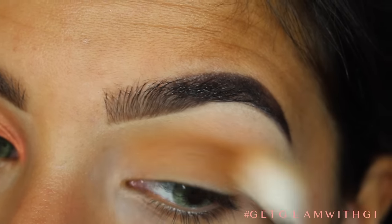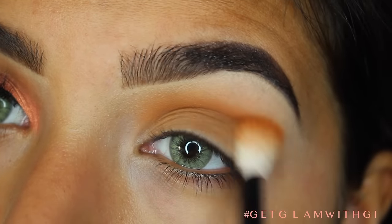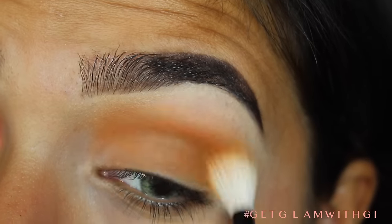So I'm doing Dirty Brown first and then I'm going to bring in Amber and warm up the crease. And this combination is just actually so pretty. I love the mustard color of the Dirty Brown and then the Amber — it just warms it up. It's so nice.